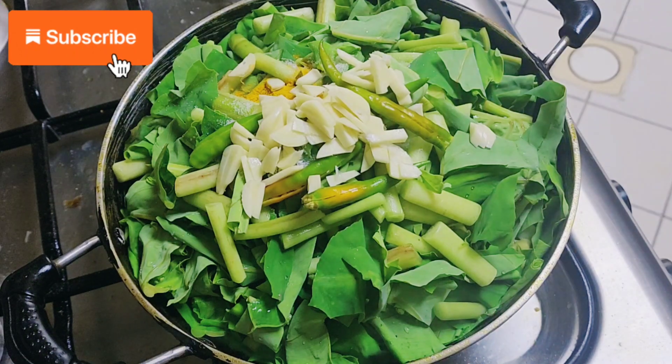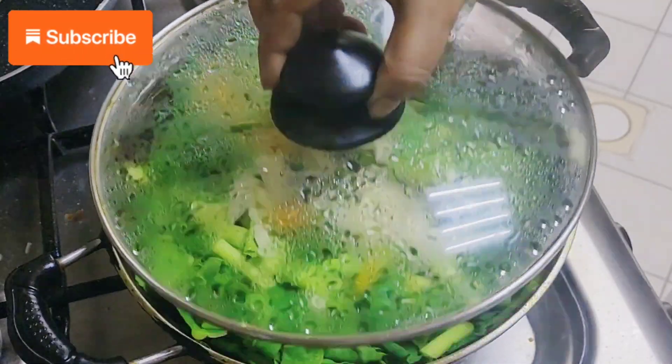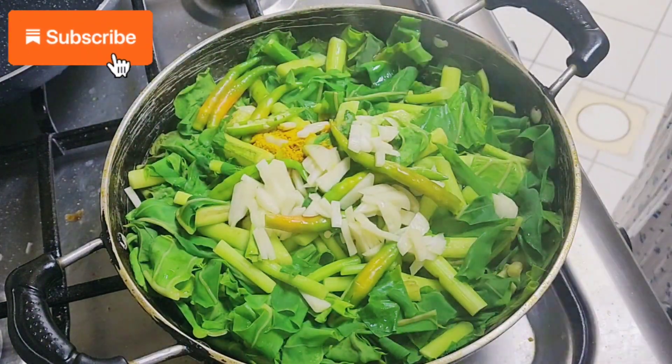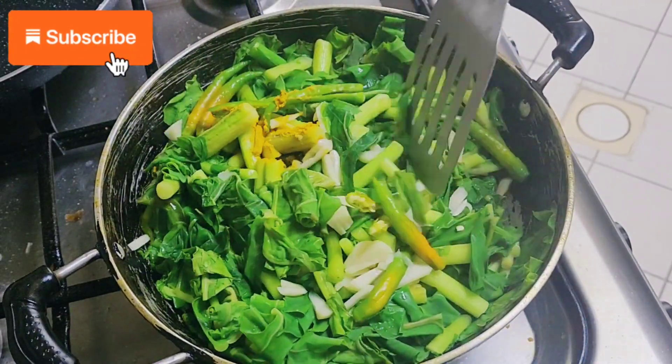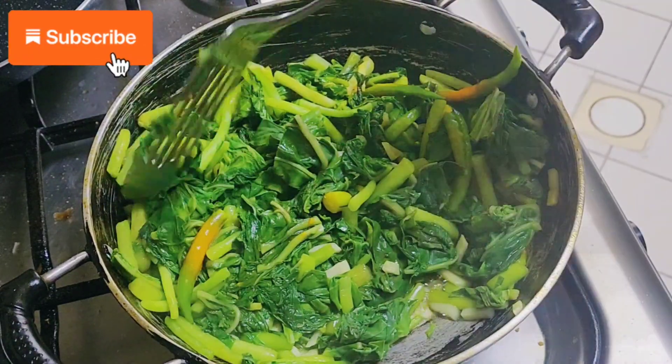Finally, we are going to cover it and boil it with water — my amu forgot to show the water, but you should add it, don't forget. Then we are going to give it a quick stir, a quick mix.